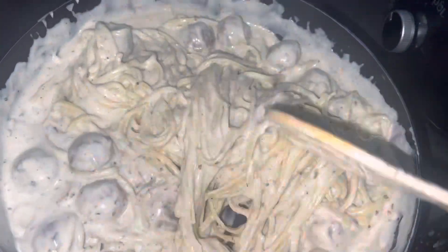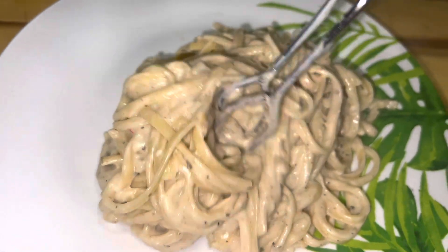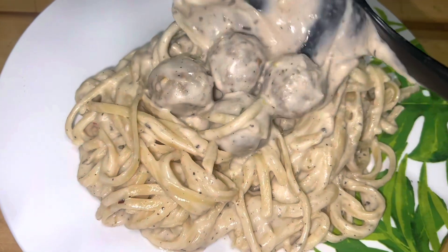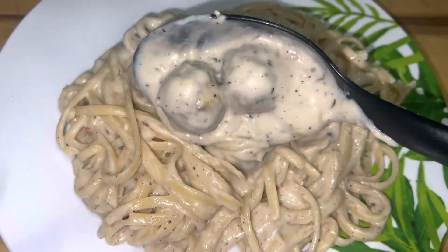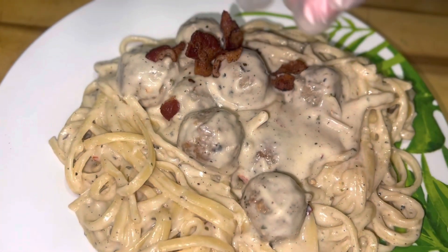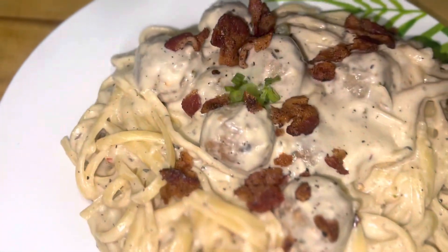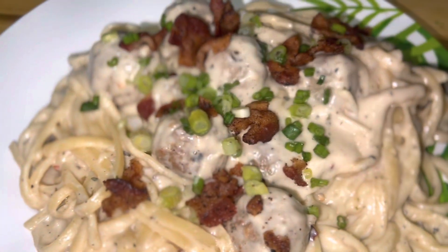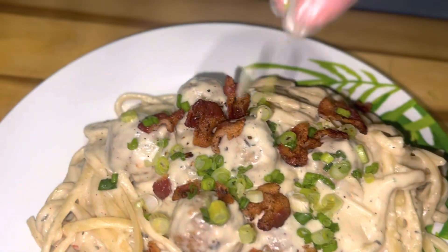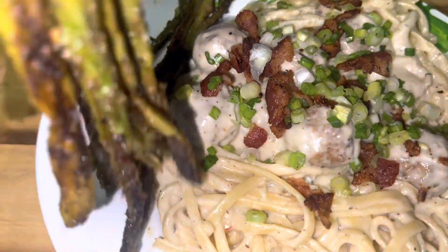We're just going to pour the sauce in. I added all my ingredients: garlic powder, black pepper, lemon powder, fresh garlic, Italian seasoning, and red pepper flakes — to get it to where I want it flavor-wise, because the alfredo is gonna do what it do. Then we just plate it all up!